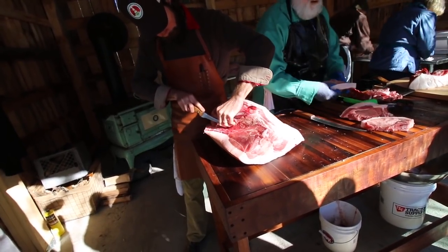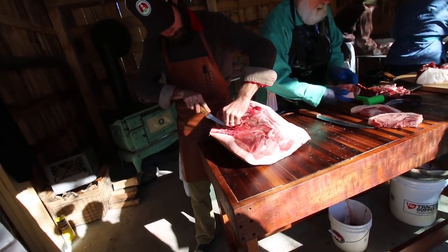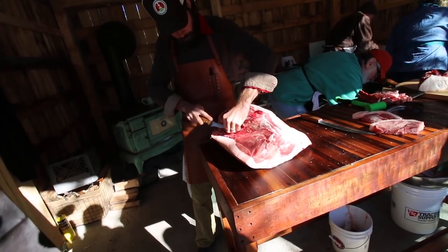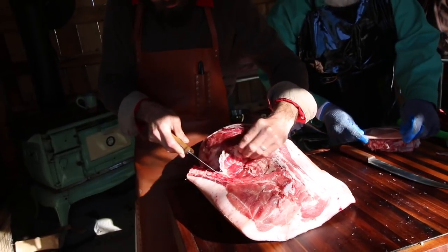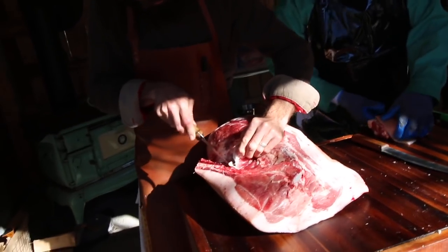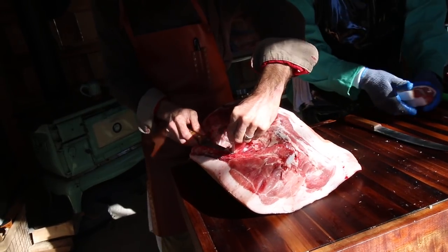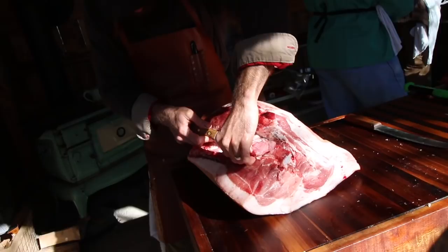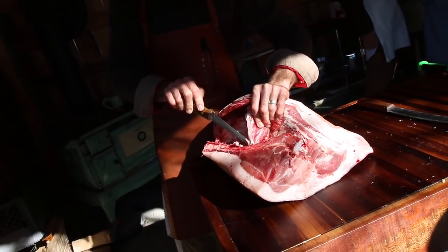Just kind of in half, just right down through. There's so much meat here, I don't even understand it. That usually gets turned into sausage.